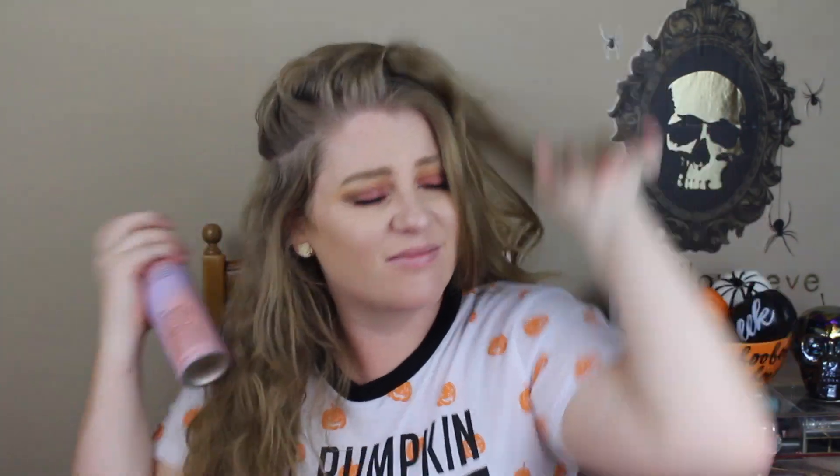I don't put a ton of hair products in my hair — I could do a hair care routine, let me know if you want to see that. The first thing I do is go in and put some texturizing spray because my hair is very flat and lays close to my head, and I like the voluminous look. I use the Surf's Up texturizing spray from Eva NYC. It's super affordable and on sale at Ulta all the time, and it smells amazing.